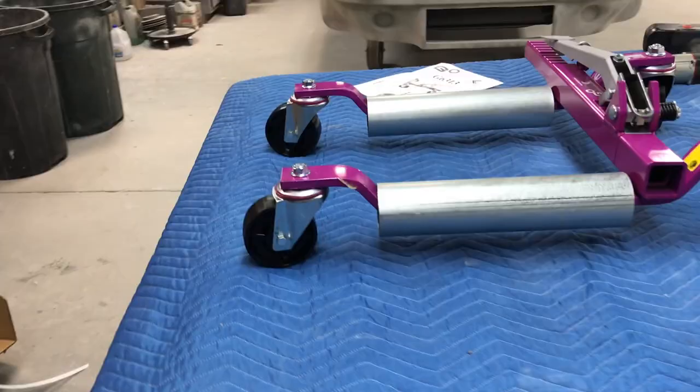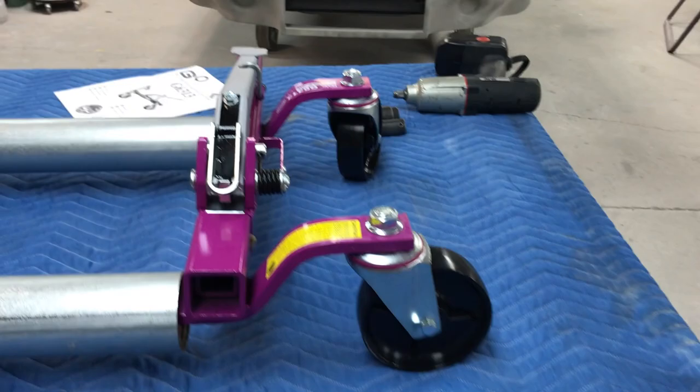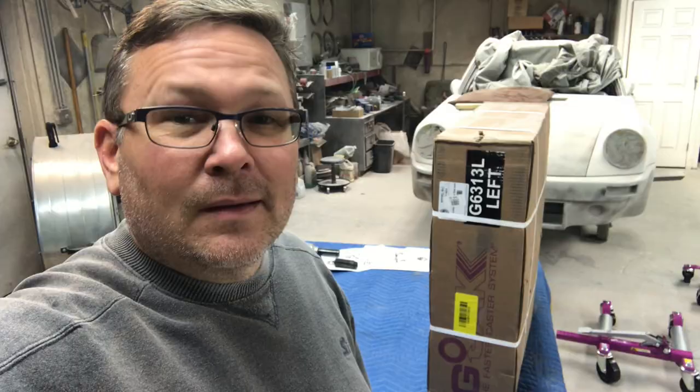There's a taller caster for the larger leg, and these actually roll at the jack — they're pretty nice. I've heard a lot of good things about these so I'll be interested to see how well they work.